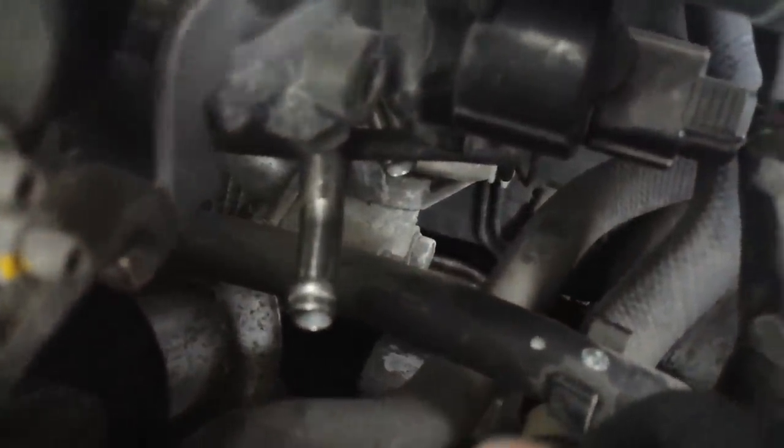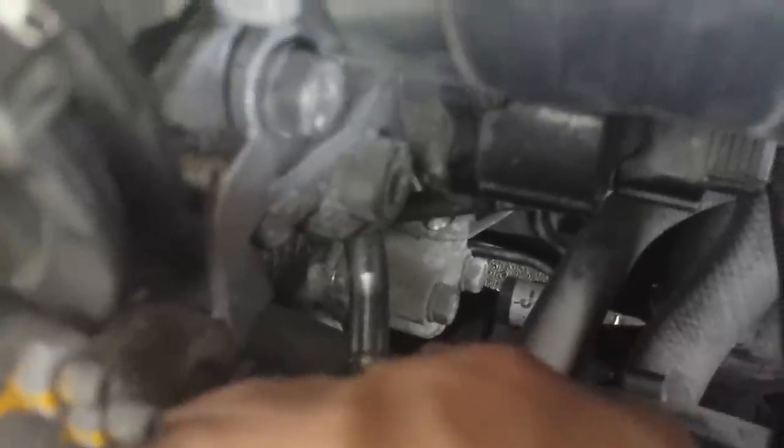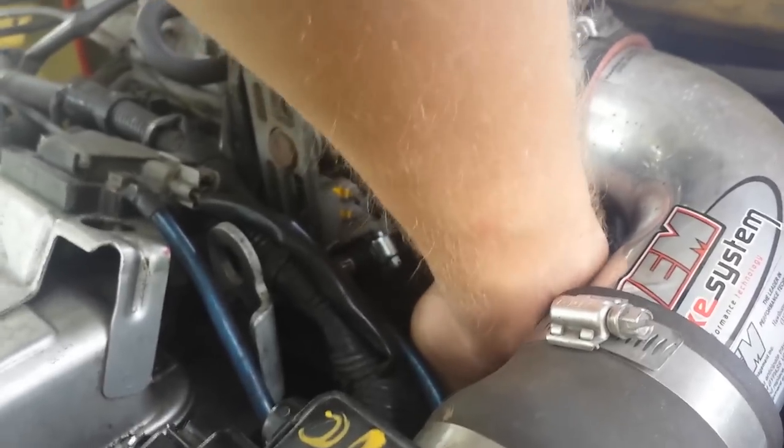Basically two bolts hold it on. You can see both bolts right there, and it has one small vacuum line — it's a press-on vacuum line right there.